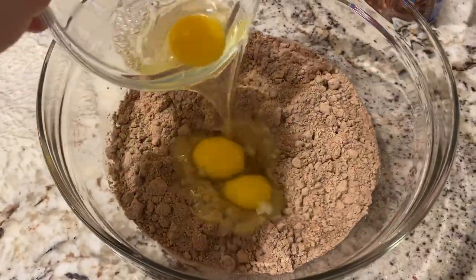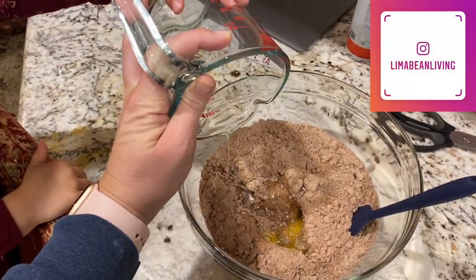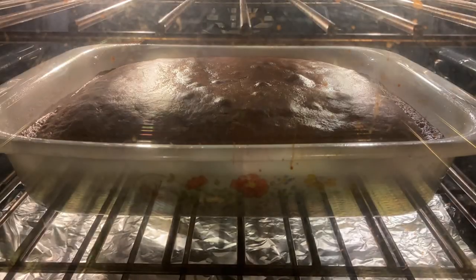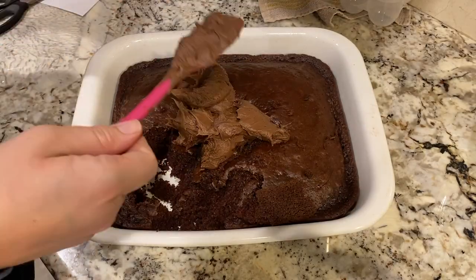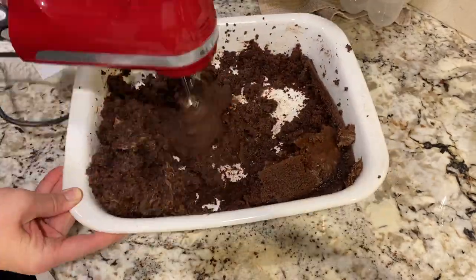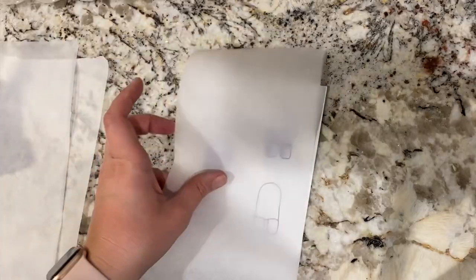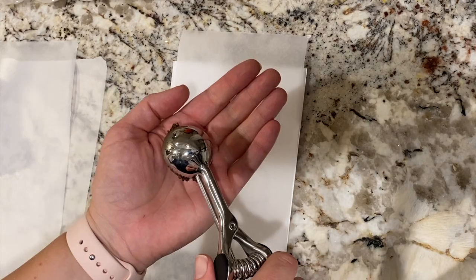I know there are sometimes ways to modify this but I wanted to make life easy, so I added in the water, eggs, and oil, mixed it up and baked it in the oven for actually a little bit longer than what it recommended on the box. When it was nice and cooled, I added in almost a full container of frosting — I did take out a little bit to make a mini cake, which I covered in my previous video.